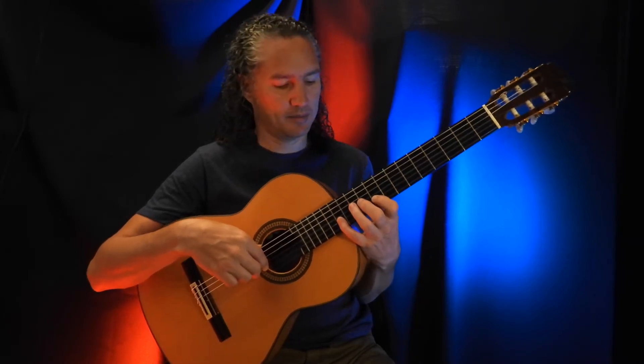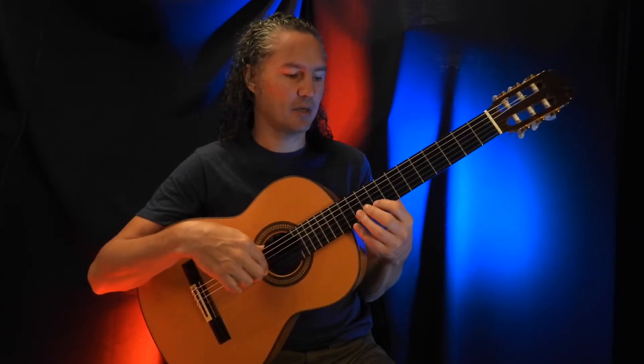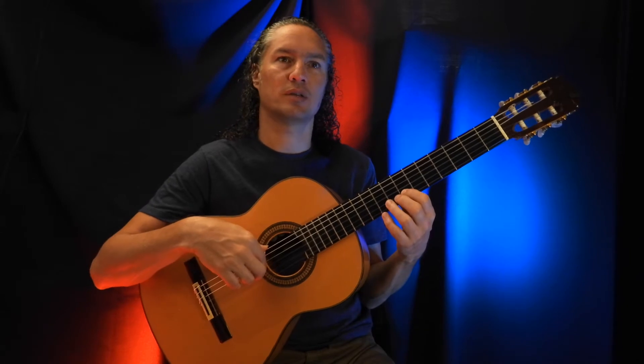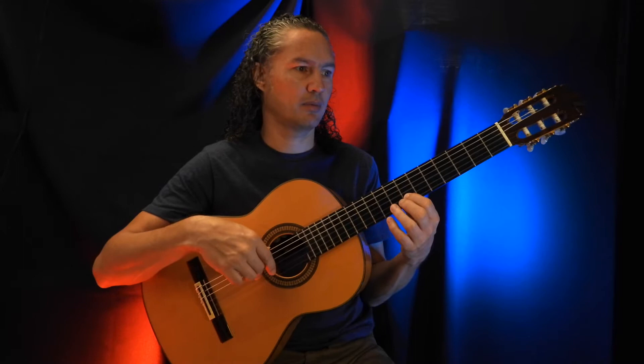So the thing on the 13th fret here — pull-off. After sliding down to the 7th fret, you actually hit the string with the right hand.